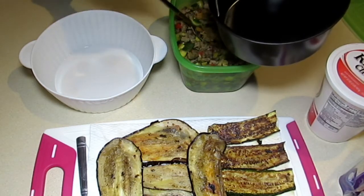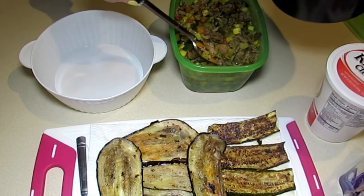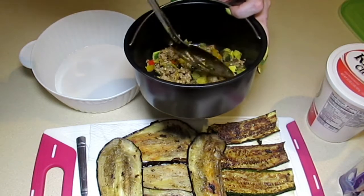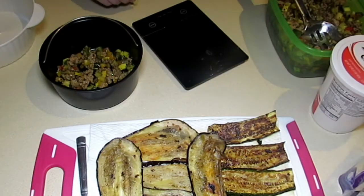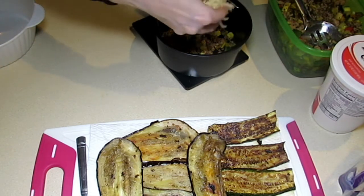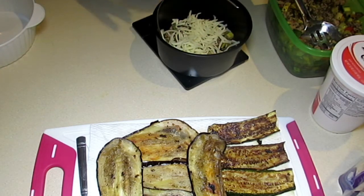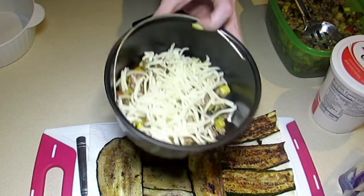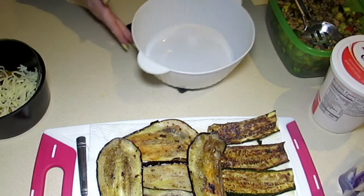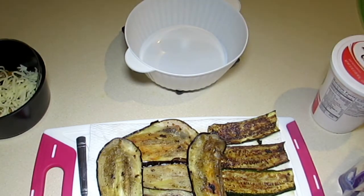I'm going to take about a quarter cup of ratatouille and line the bottom of my pan. I have my scale zeroed out so I know how much cheese I'm putting in. I have mozzarella cheese and I'm going to layer the bottom of the pan with 1.5 ounces of mozzarella.